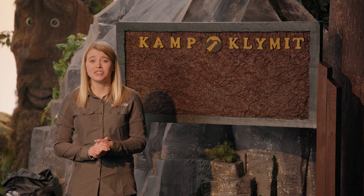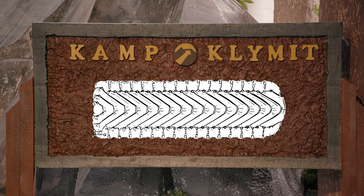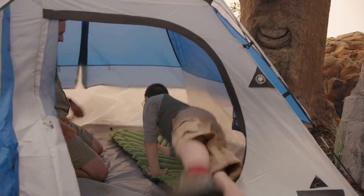The Static V offers ease of use and comfort using Climate's patented V-Chamber technology. Unlike traditional pads, the Static V's deep-weld patterning creates expansion zones that allow your bag to fully lock beneath you for improved thermal comfort.